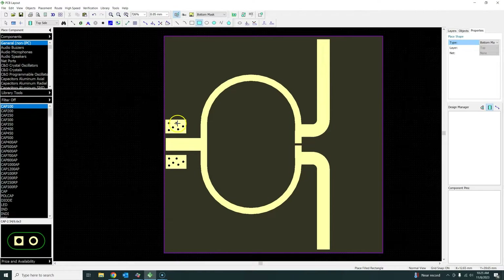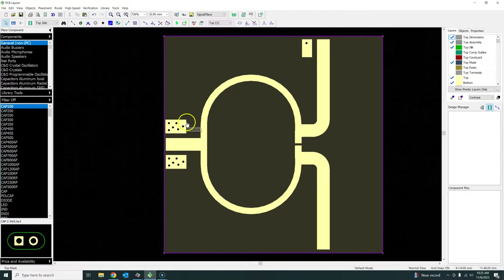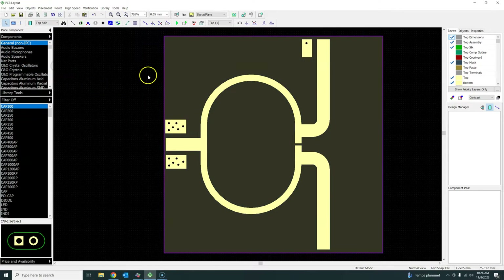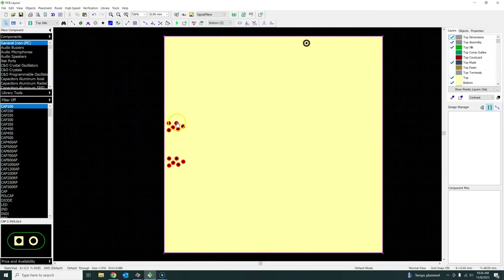One important thing: if you don't follow the rule of naming the ground - for example if you just put a signal plane and add a static via without defining it as a ground node - it will not be connected. You can see they are connected here but not connected here. If I go and say update copper pours, on layer 2 you see all connections to the ground plane, but the unnamed static via has no connection.